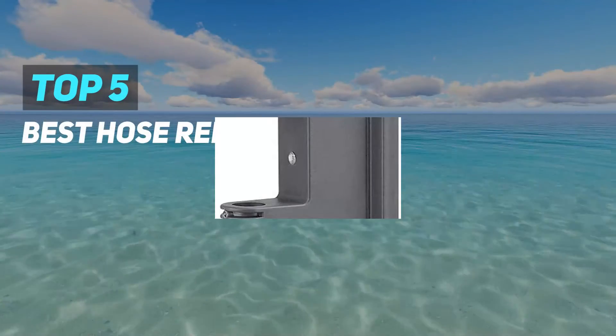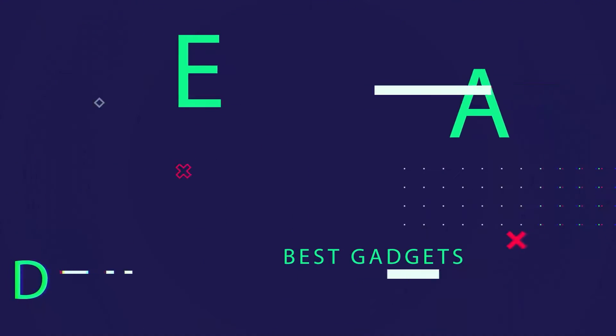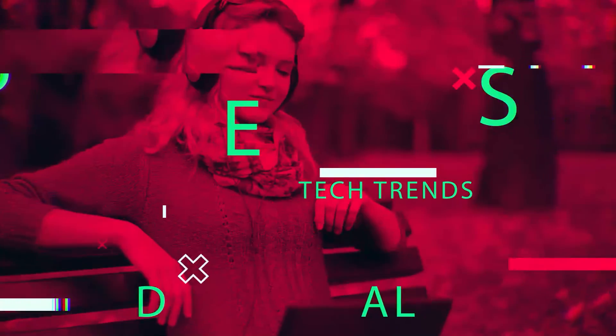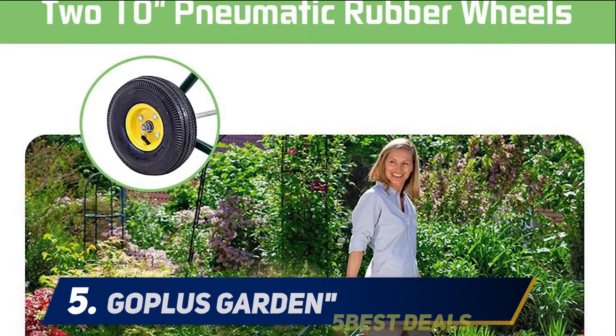Here we present the top 5 best hose reels. Starting at number 5: Goplas Garden.